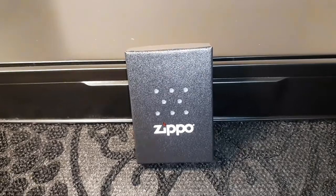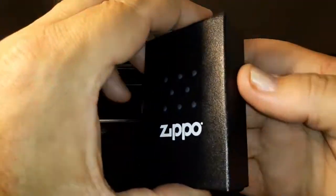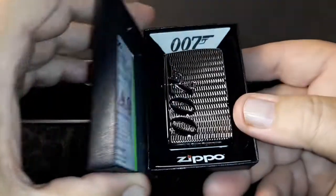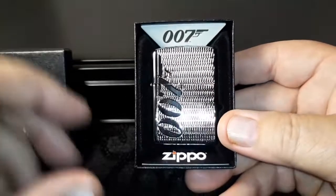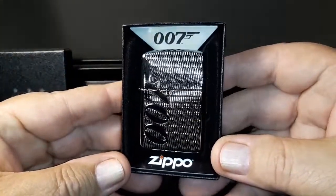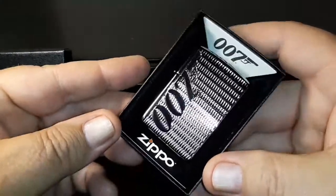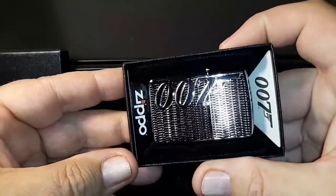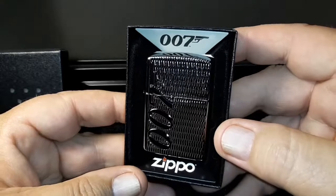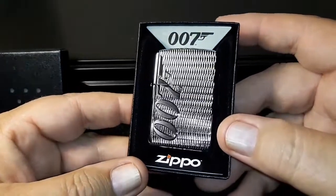This is an armored lighter, which means it's a little thicker than a normal one. This is the 007 in the high polished silver. Trying not to get too much light on it — it has the logo there, 007. We all know who that is — Bond, James Bond. Of course I'm old so my favorite is Sean Connery.